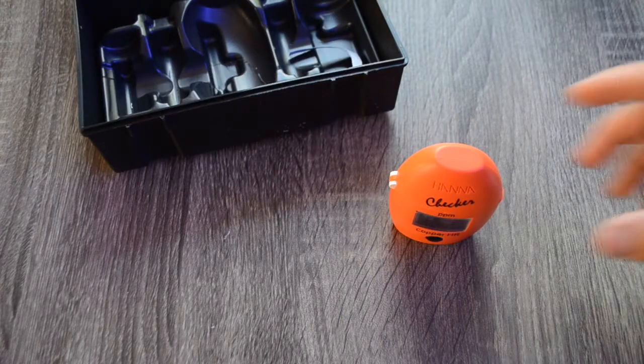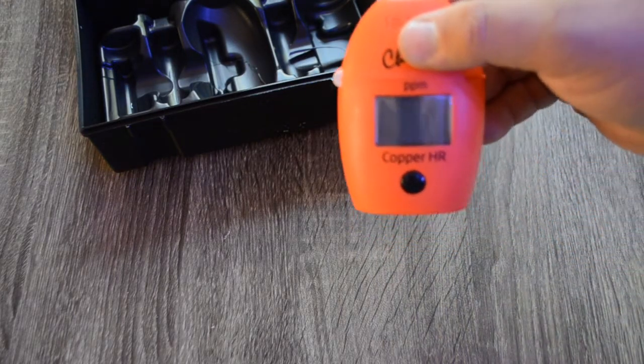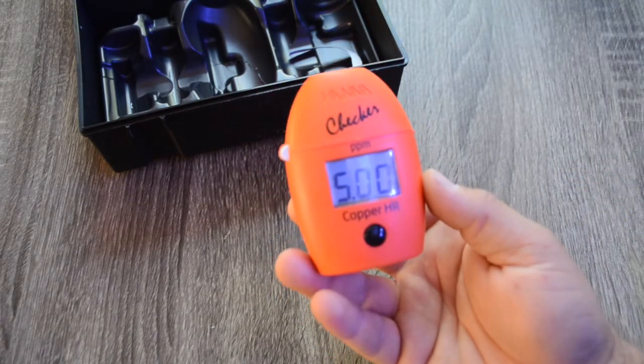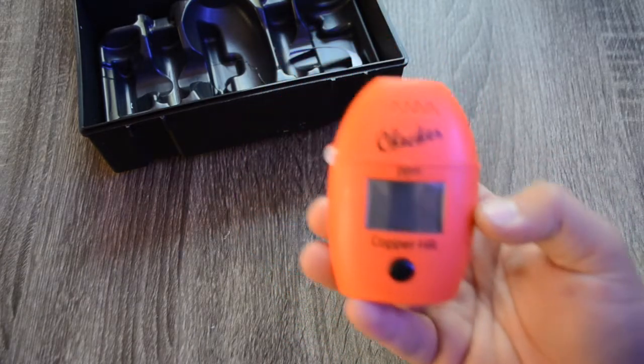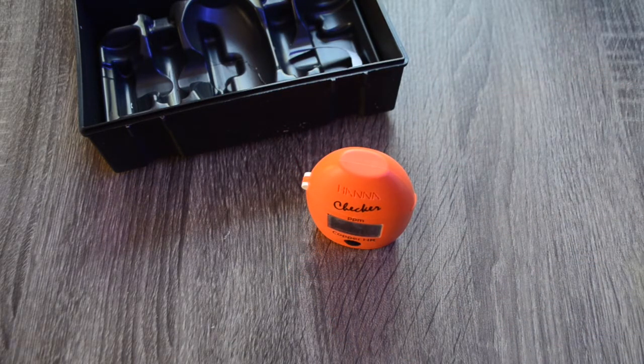It's been 45 seconds and we're getting 5.00 flashing. When you look at your instruction manual, that is telling you that you're over the range of this copper checker and it's not able to read that amount. I'm going to reset and I've watered down my solution a little bit — I'll try one more time to see if I can get a reading within the range of the Hanna checker.